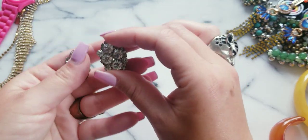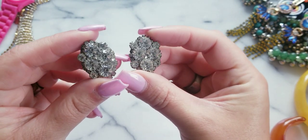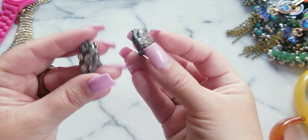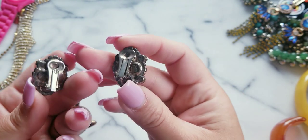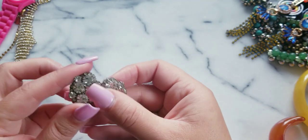I'm going to show you these fantastic vintage rhinestone earrings. They are clip-ons, and if anybody's interested, these are $10. These are really, really nice.